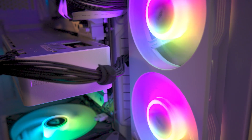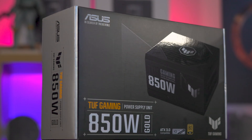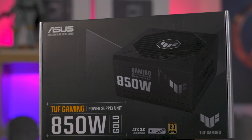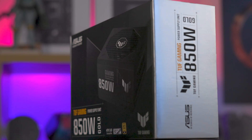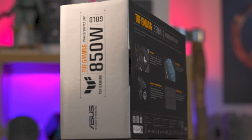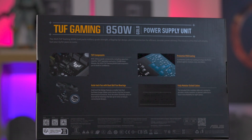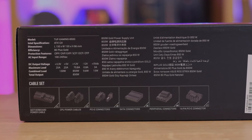The packaging is a visual treat with a blend of black, grey, white and orange. Detailed information including ATX 3.0 compatibility, a 10-year warranty, and 80-plus gold rating is provided up front. On the back you have more features and on the bottom it lists all the included connectors. Unfortunately, the lack of cable length information on the box leaves room for improvement.